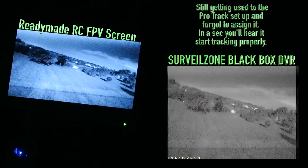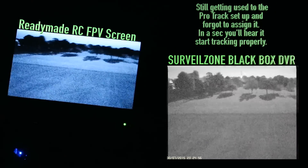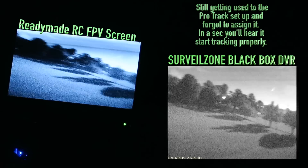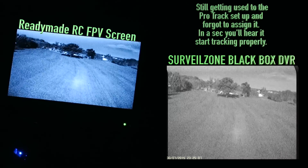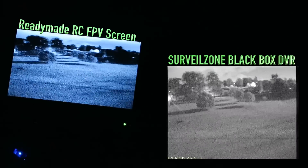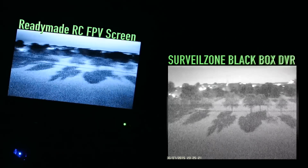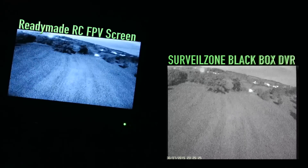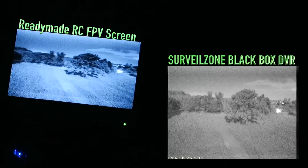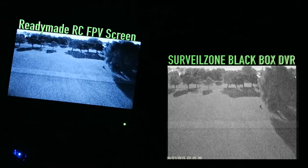Looks like daylight out there doesn't it - I'll assure you it's not. Getting a bit of video breakup there. The video breakup was while the acquisition was happening. I obviously didn't put the quad far enough away - you're supposed to put it a good 20 feet away when setting it up, and that allows it to acquire a solid track. I could hear the tracker not moving, which was when we were getting the bit of video breakup. Now though, look at that - lovely and solid.